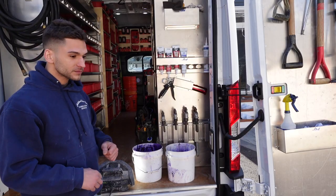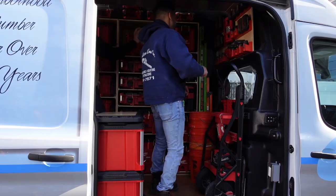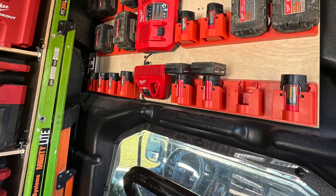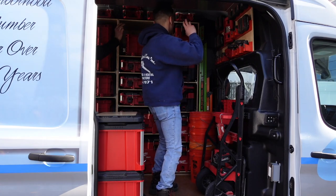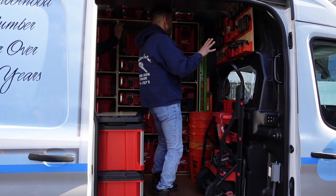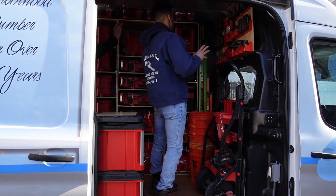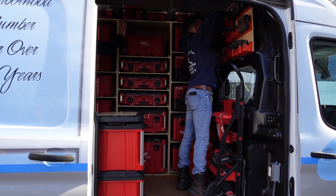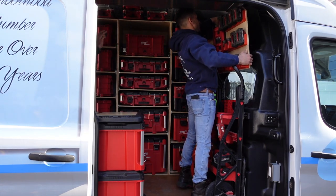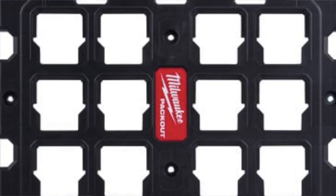If I'm going to use the inverter, I always have the van running. I made this wooden panel, then bought all the battery holders and puzzled it all together. I made this as modular as possible so I can pull it off if I wanted to — there's a pack out cleat on the back, so if my needs change, I'm not married to anything.